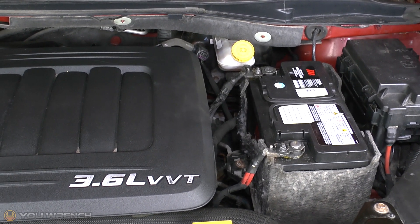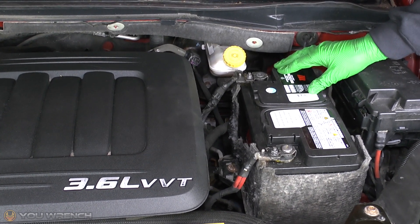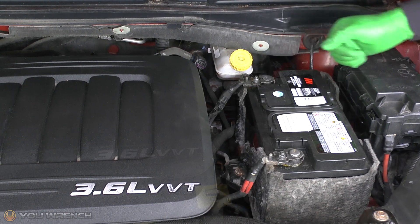Hi guys and welcome to uWrench. Today we are looking at ground fault issues and more specifically how to diagnose them. Let's take a look.